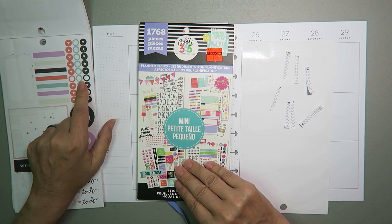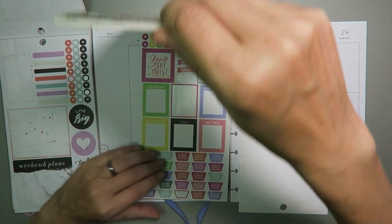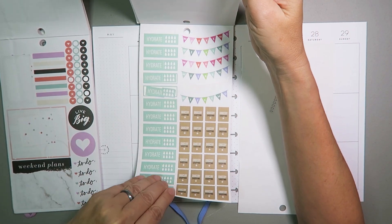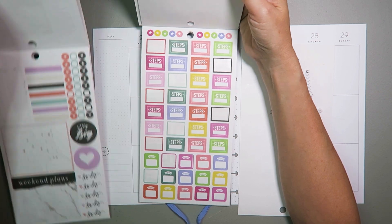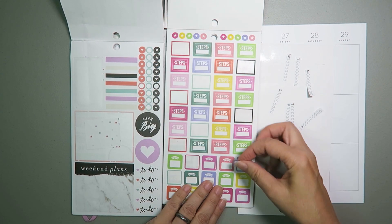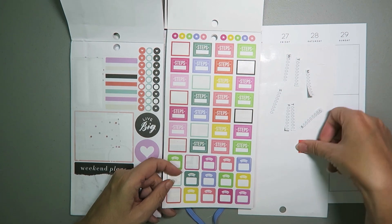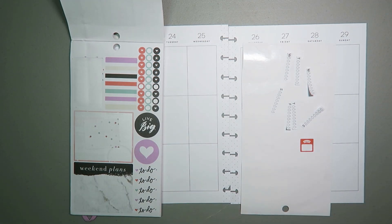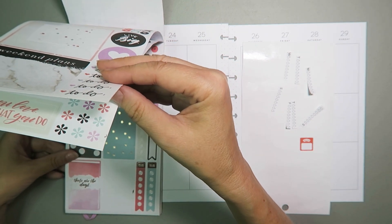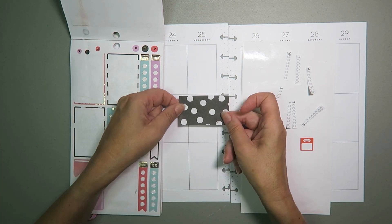So if we're using the black, this kind of teal aquamarine color, the purple, and this soft red — let's see if there are some weight stickers in here somewhere that match. That purple does not match. I'll leave this one out just in case I want to pull anything else from it. Do I have any kind of washi-type stuff in here? These are the days. I've got that black box that I could cut up and use as washi.